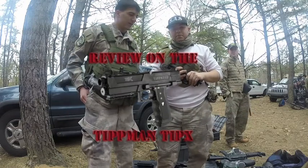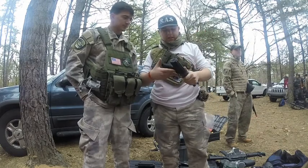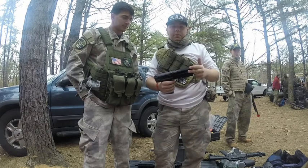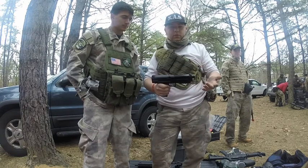Hi guys, I'm here with Ron from SAS. Today I'm going to review the TIPX pistol. I use this a lot when I play anything from speedball to woodsball to anything really. I'm just going to give you a quick overview on its features and what I like about it.